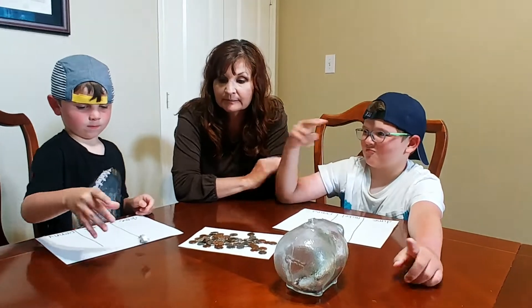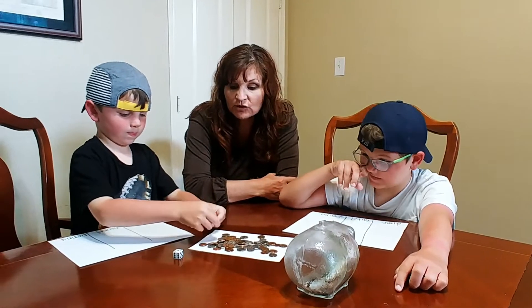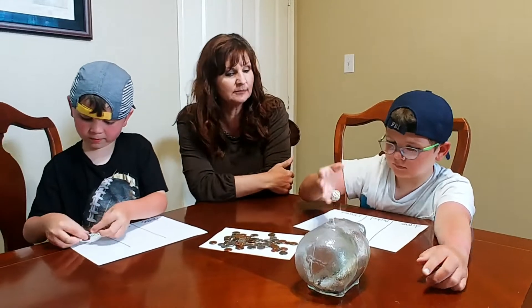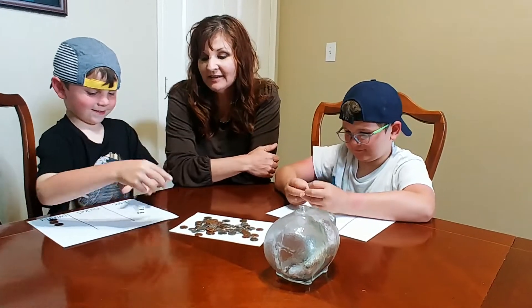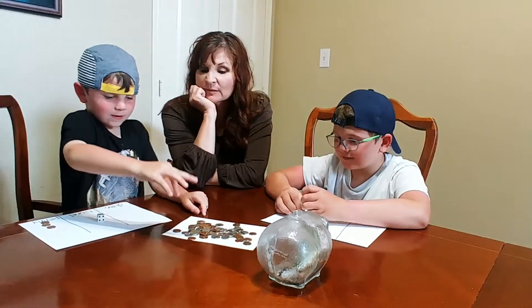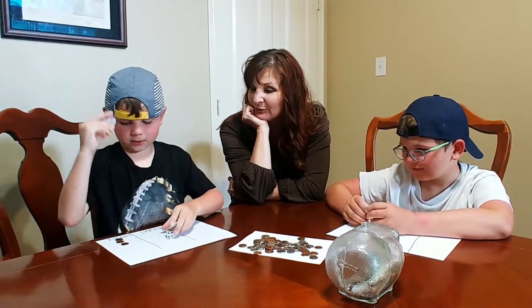Quinn rolls a three — three cents — and those go in the penny column. We'll pass it over to McGregor, who got two, and those go in the pennies as well. Quinn rolls a five, so you get to put five cents on your board. What are you going to do? A nickel — because it's five cents.